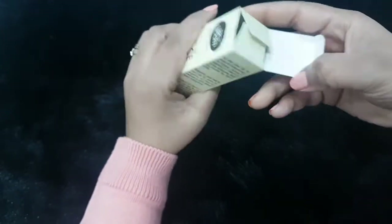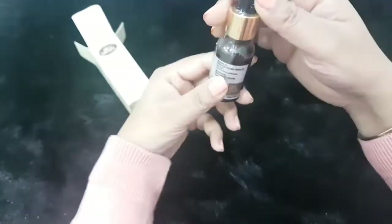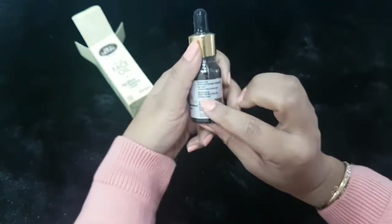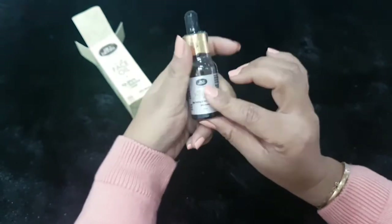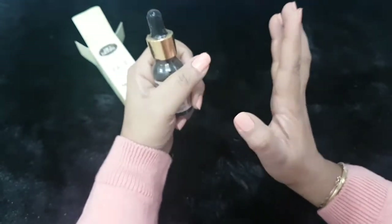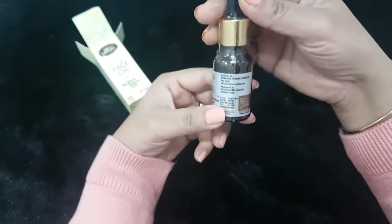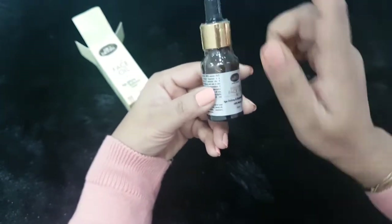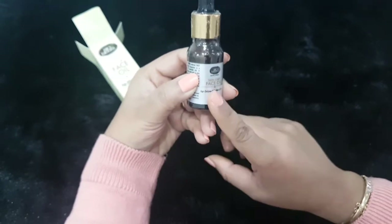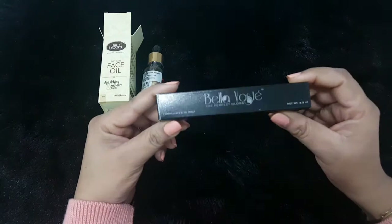Face oils are really great for your skin, especially in the winter season. I'm someone who applies face serum especially at night, because that's when your skin is at a resting stage and can take in all the good nutrients you provide. This comes in a glass amber-colored bottle with a dropper — I'm really looking forward to trying this out.